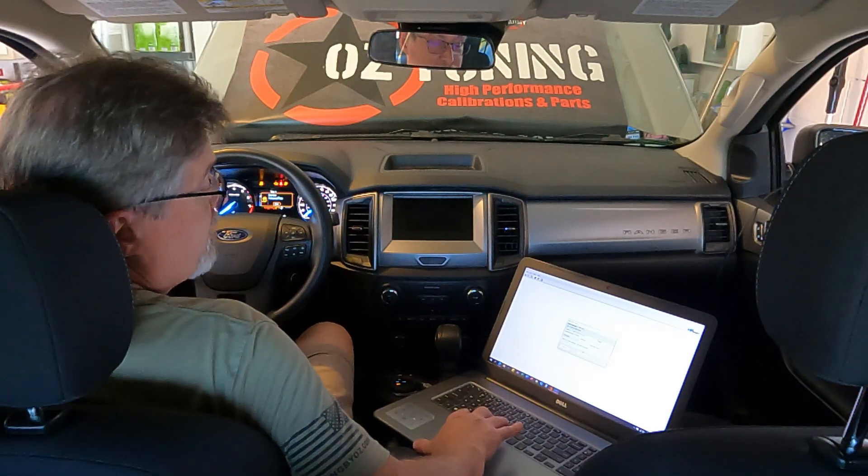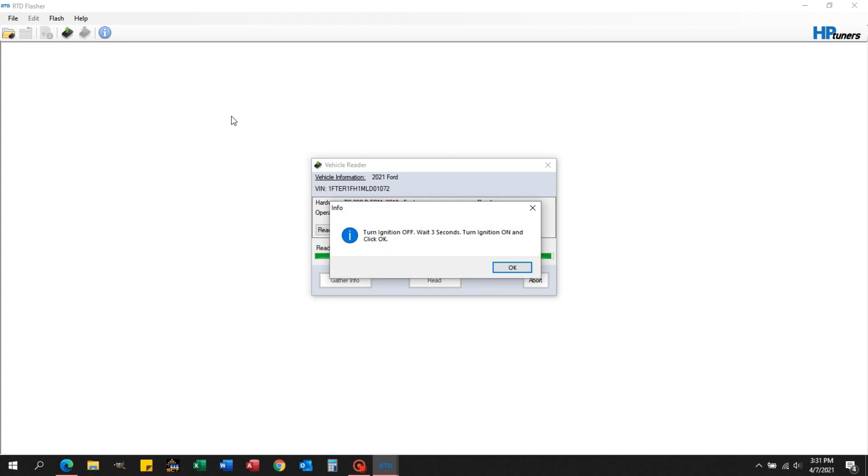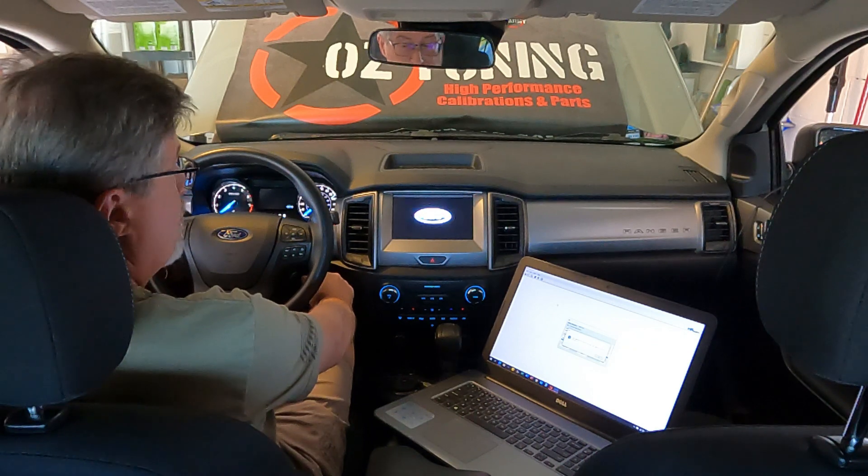As you can see, this is going to be about 20 minutes for it to do the read. You will see a lot of dash lights flashing and hear a lot of beeps occasionally, but that's nothing to be alarmed about. When it gets to the end, just follow the prompts — it will say to turn the ignition off, wait three seconds, then turn the ignition back on and click OK.